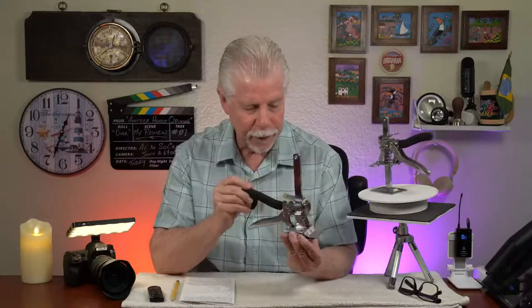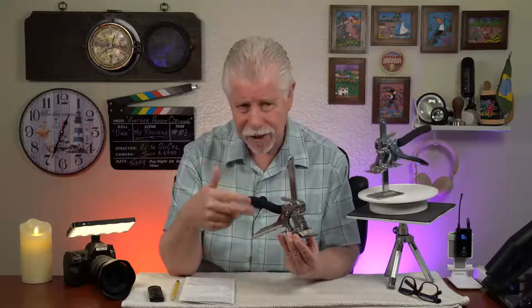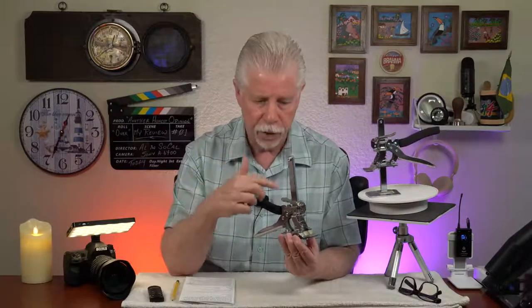I'm reviewing these hand jacks. You get two of them in a pack. Total cost of the order is $33, which amortizes to about $16.50 per jack — I think that's very economical. It's probably one of the less costly versions of hand jacks on Amazon.